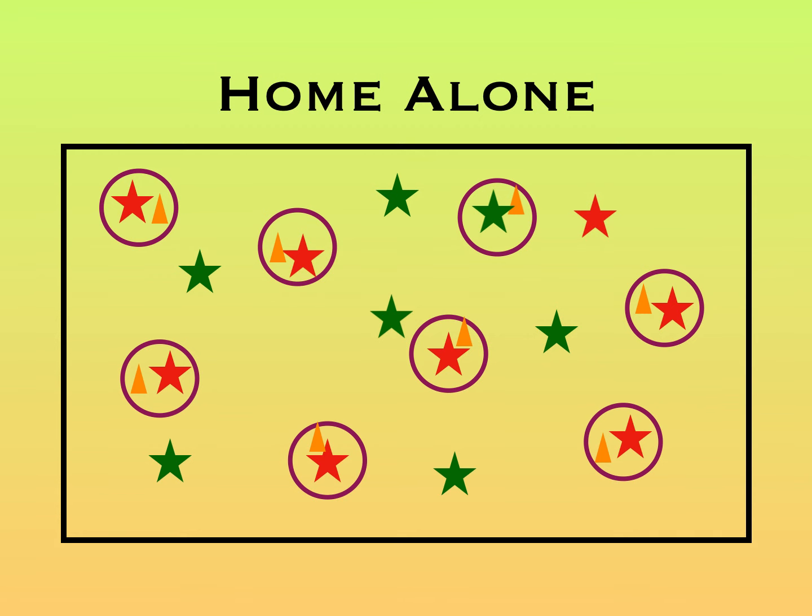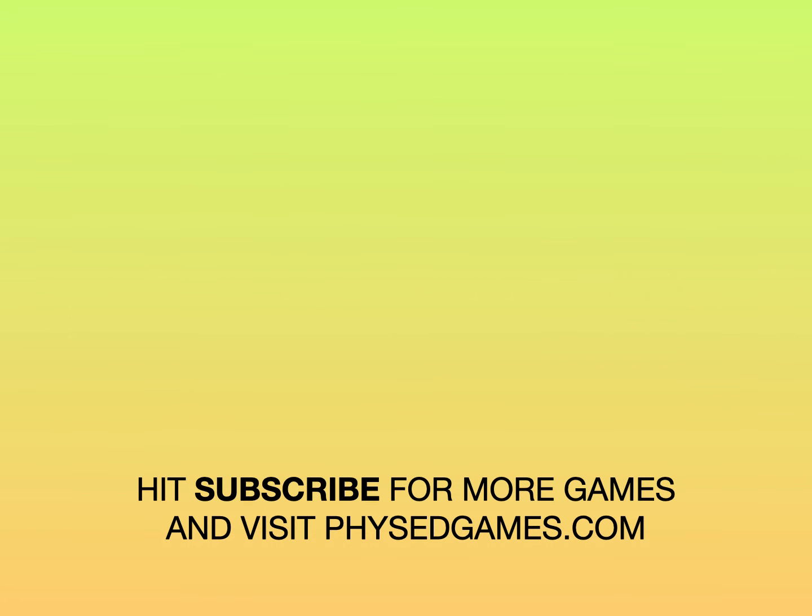Thank you to Joe DeFritis for this game idea. If you've enjoyed this game, please subscribe for more games and visit physeggames.com.